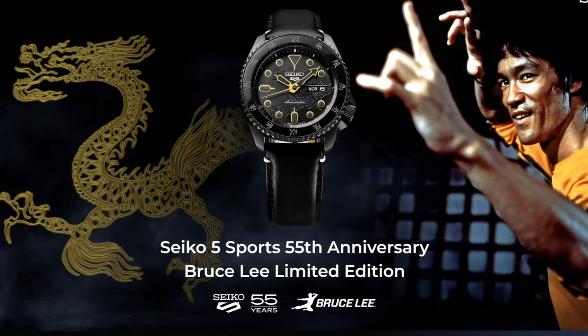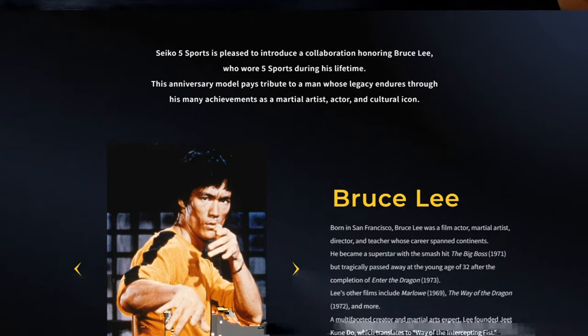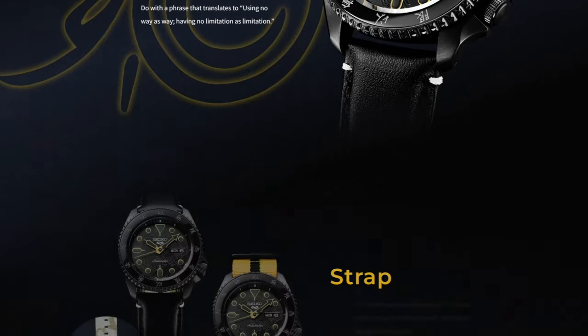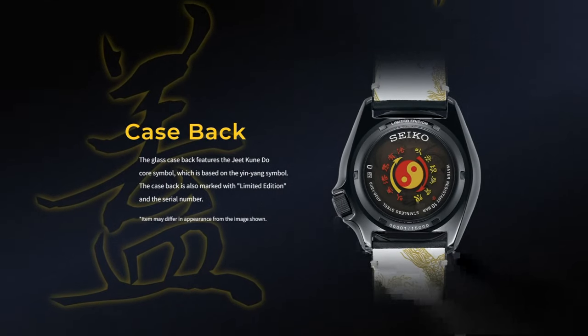This morning I was awakened to the fact that a watch was released about a month ago dedicated to Bruce Lee. The backstory is that Seiko was celebrating their 55th year of the release of their Five Sports range, and it turns out that Bruce Lee was one of the prominent figures who liked to wear this watch. As someone who likes to collect a few watches, I couldn't resist the temptation to get one myself.